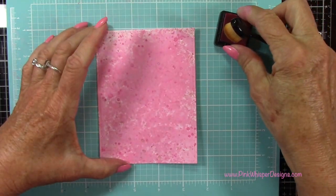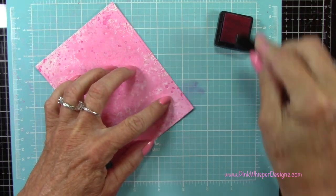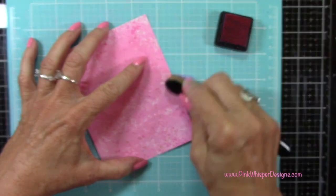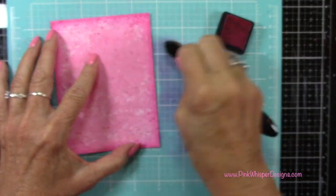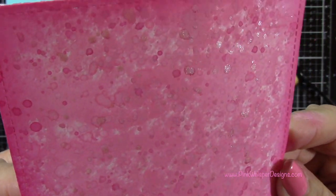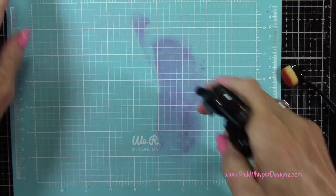I'm going back to that Picked Raspberry ink and I'm going to just add a little shadow all the way around the edges here, just to kind of bring your eye in towards the center. I'm using my Picket Fence Studio Life Changing Brush to do that blending. And you can see the beautiful texture we have here. This would be great for just about any card — you could just stamp a sentiment right on this and make a one-layer card, and it would be beautiful.